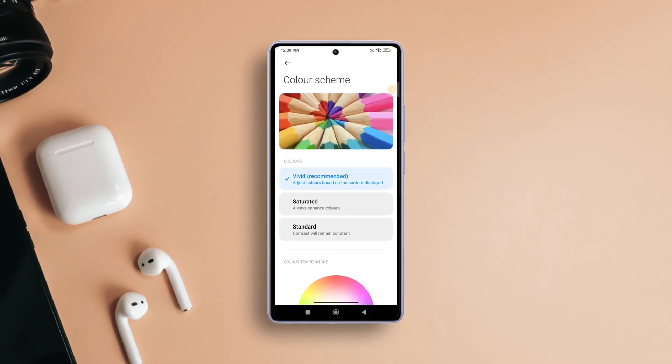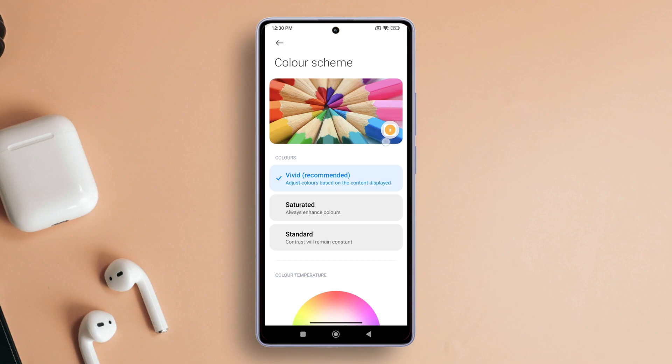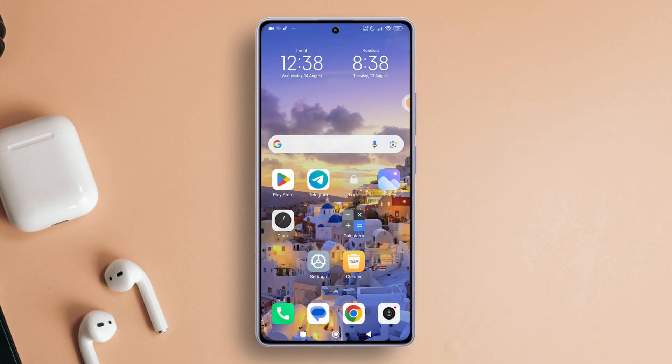Hey there! Ever wanted to tweak the display colors on your Xiaomi device to match your style? Well, you're in for a treat. Today we are delving into the settings to help you personalize your visual experience. Let's get started.